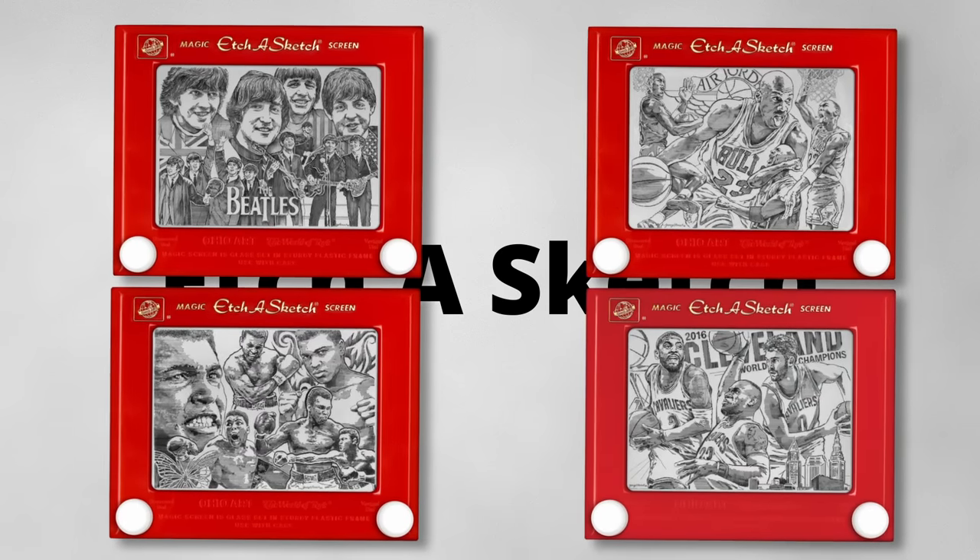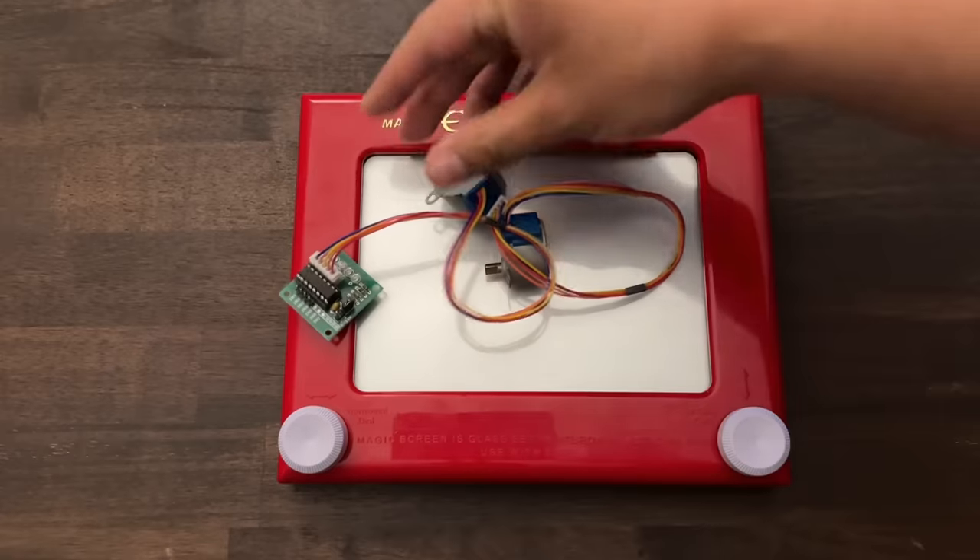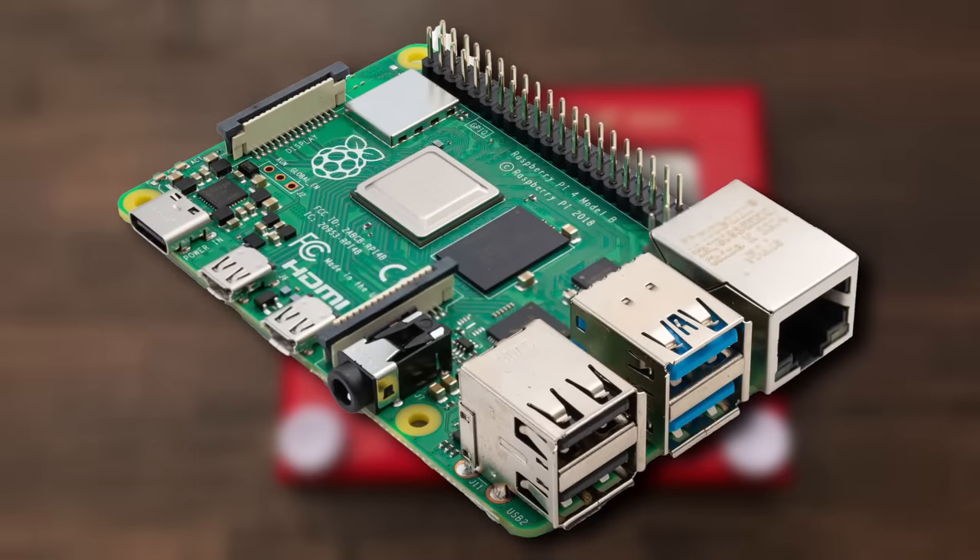I saw these Etch-a-Sketch artworks online, and to be honest, I don't have the skills to do this by hand, but I do have the skills to build a robot to make these pictures for me. I bought an Etch-a-Sketch, two stepper motors, and I'm using a Raspberry Pi to control everything.